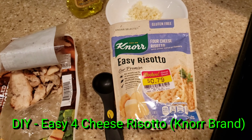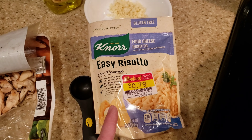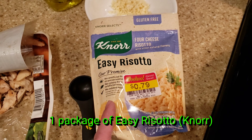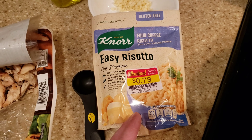Hi all, it's Ben, bringing you another one pot simple recipe. Today we're going to be making Easy Risotto — this is the Knorr's brand for cheese. We got it on sale, it's only 79 cents for this package.